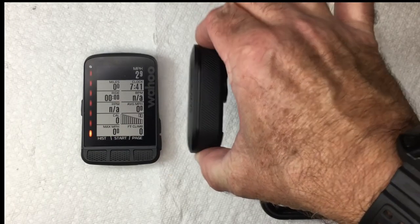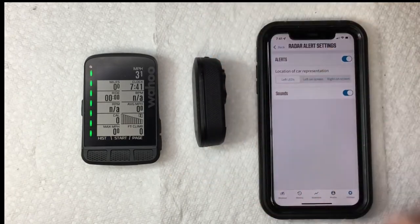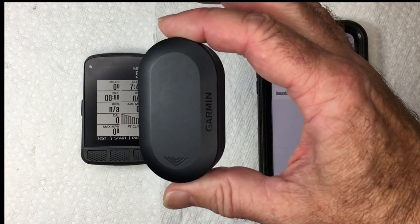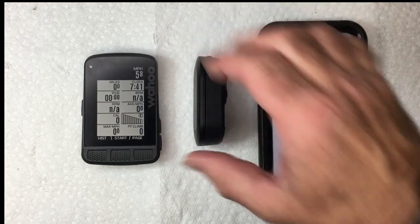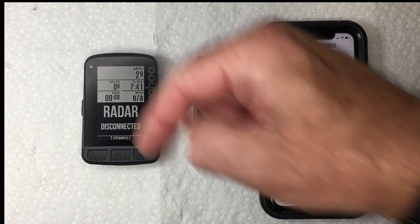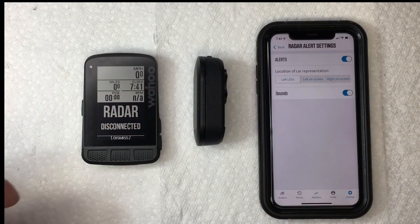Press the button down until it turns off and you're good to go. That is how to pair and configure your Garmin radar detector to your Wahoo Element Roam computer. If you like this video, please hit the like button below and subscribe. Thank you.